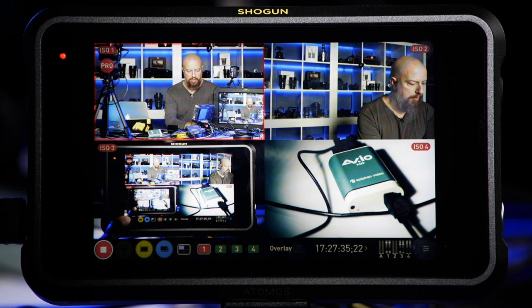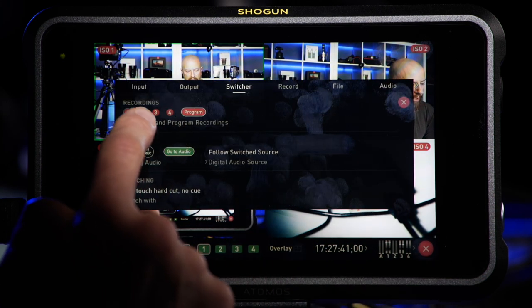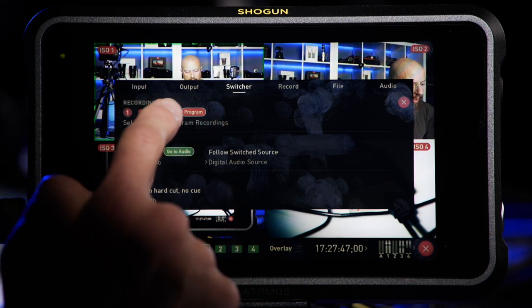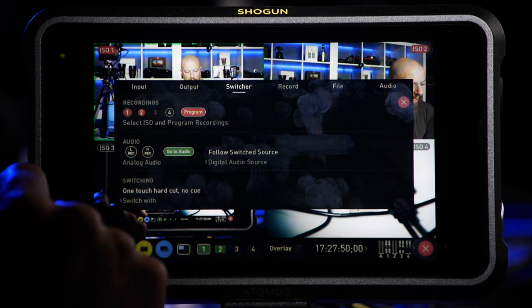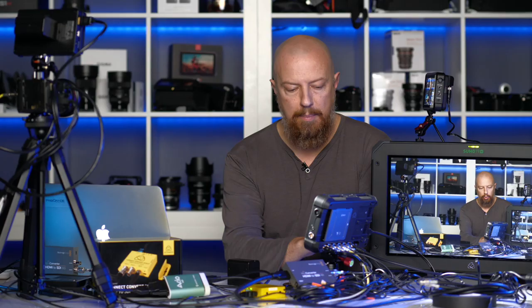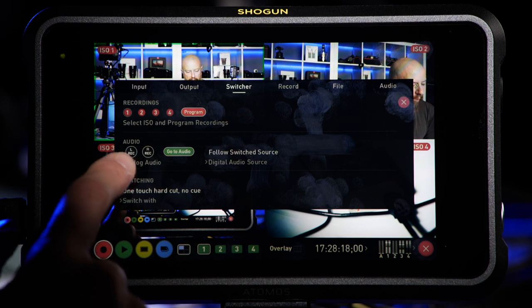I'm going to stop recording on the Atomos to jump into the settings. Starting at the top under Recordings, I can choose to record all of my inputs or just some of them. So if I'm not using camera four, or don't care about recording camera three, I can turn those on or off. I can also choose to record the program — the final show going out — or not. Underneath that, you have audio controls for the switcher and what's going out the program out.